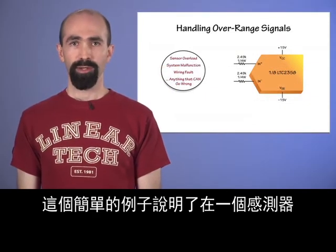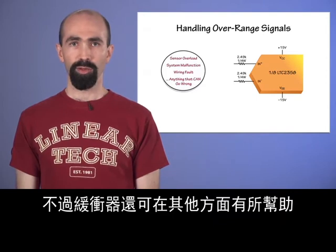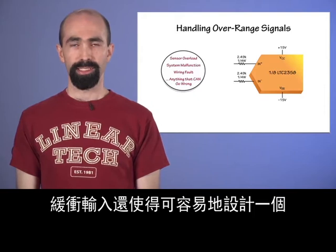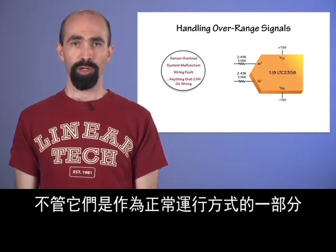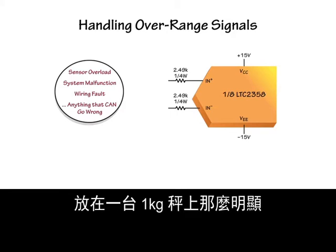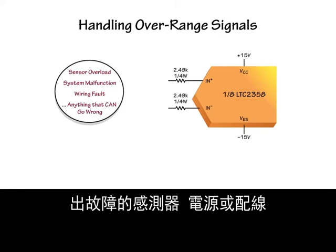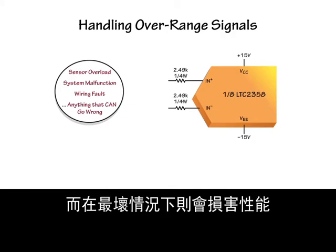That simple example shows how easy it can be to interface between a sensor and the LTC-2358, but the buffers help in other ways as well. The buffered inputs also make it easy to design a system to handle overrange signals cleanly and transparently, whether they arise as part of normal behavior or a system fault condition. Overrange ADC input signals can occur for a number of reasons — sometimes they're as obvious as putting a 2 kilogram object on a 1 kilogram scale, or they can result from malfunctioning sensors, power supplies, and wiring. Accounting for these conditions is at best a distraction, and at worst compromises performance.